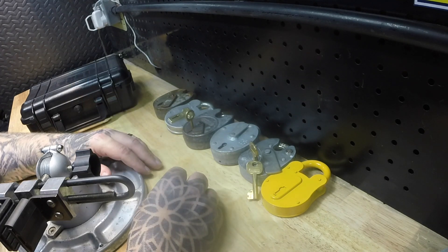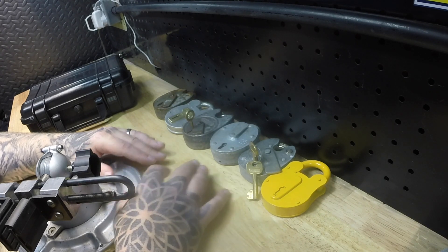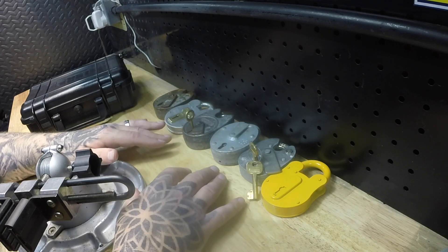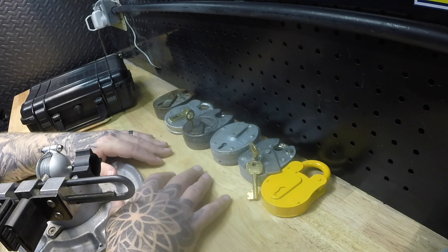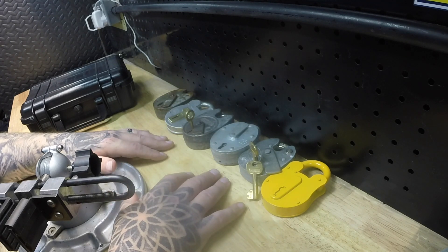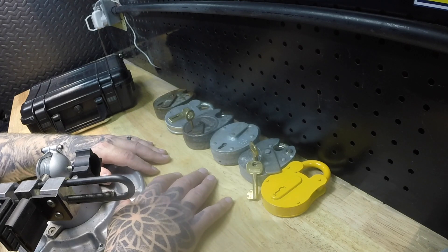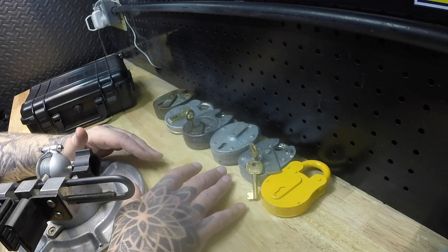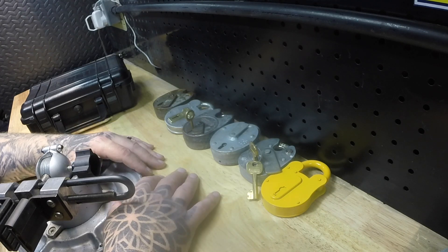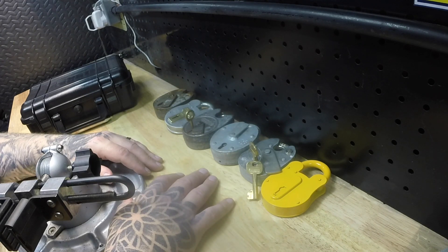There are varying methods that people use and everyone's typically got their own method or tools. For the purpose of this video I don't own any of the two-in-one picks for any of these locks — I never have. The only time I came around to buying anything was when I got the multi-pick and the padlock tips. I had played around with cut-down keys and had success with that.